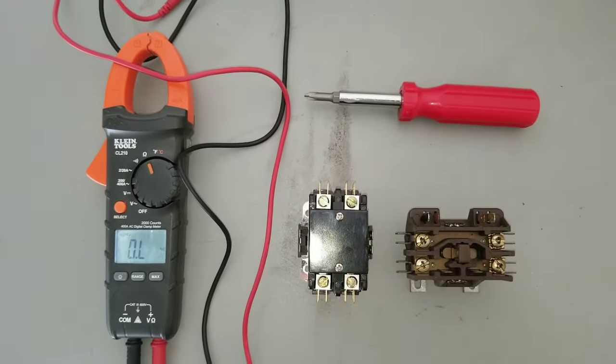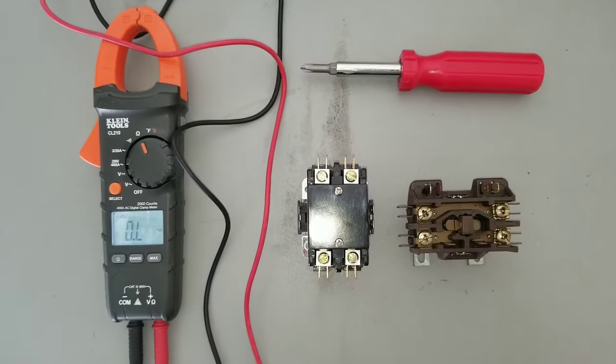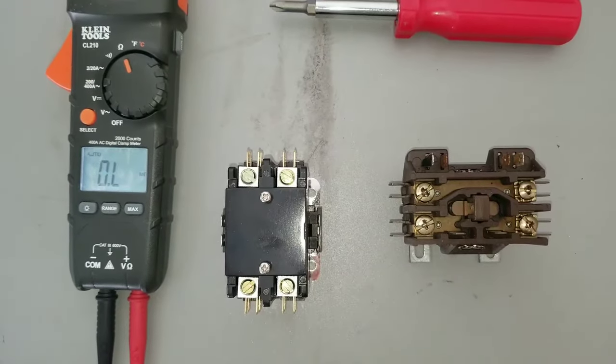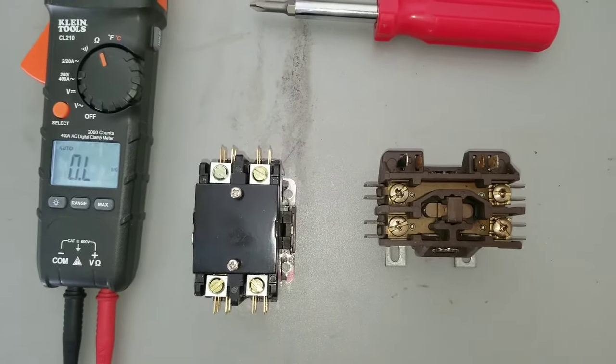Here I'll be showing you how to test your contactor using your multimeter. The first thing we're going to do is test our low voltage. We're going to set our multimeter to the ohm setting.